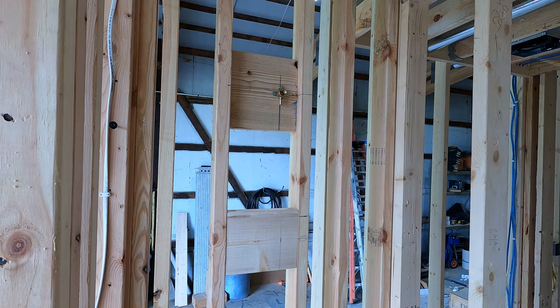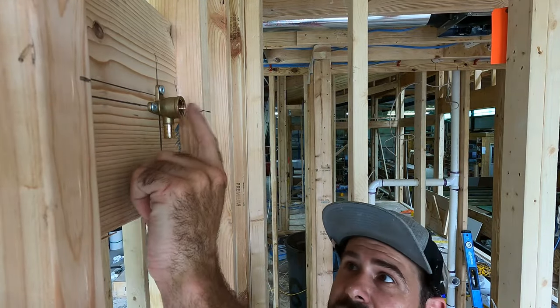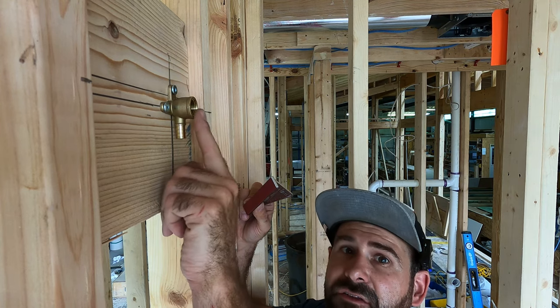This block is loose, and here's why: I'll come back with my square and leave this block loose until I get it in place and can guarantee that I've got a half inch of this sticking through the wall.